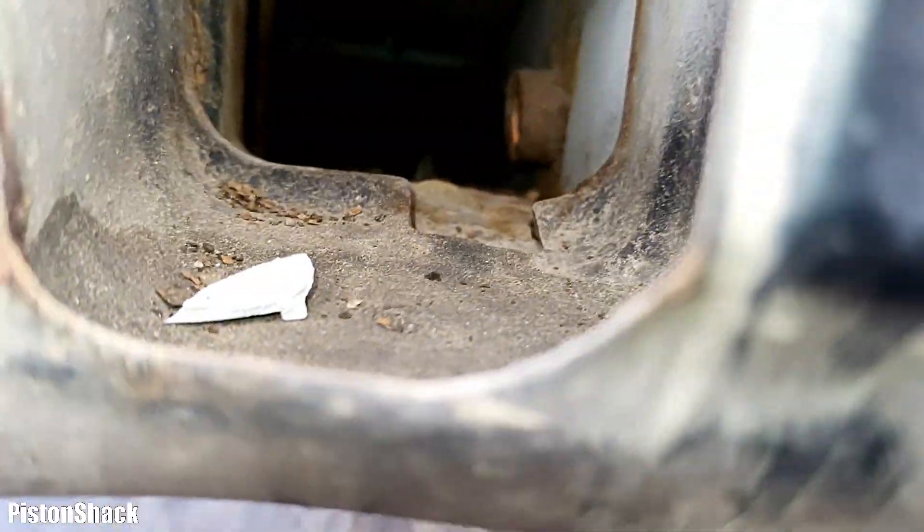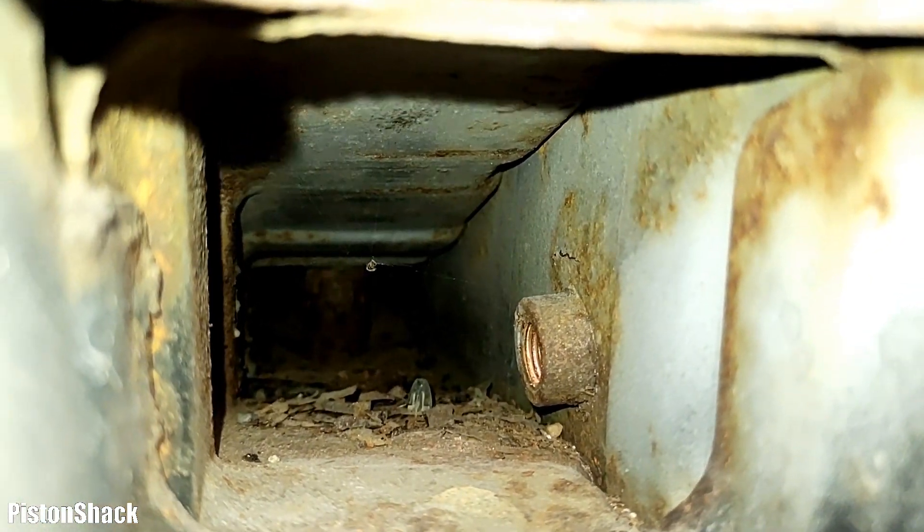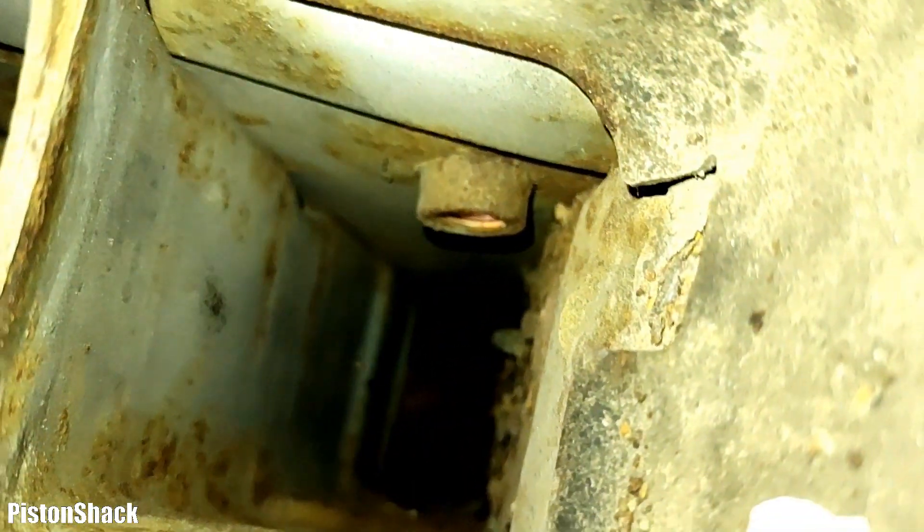Let's check the driver's side — and oh boy, it doesn't look any better. Before doing any fancy tuning and spending tons of money on your Delica, do the rust prevention.